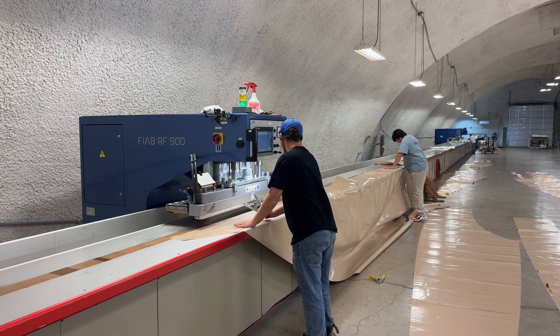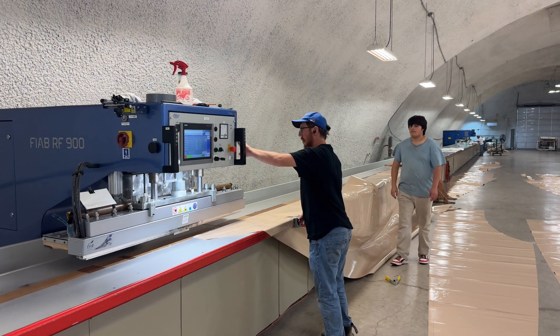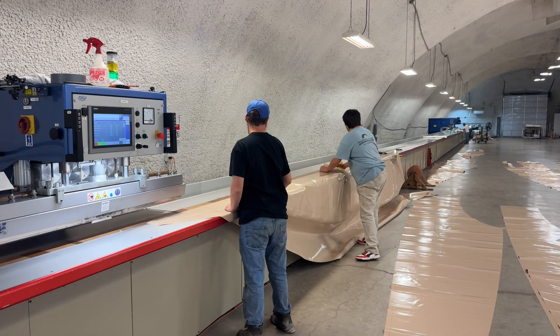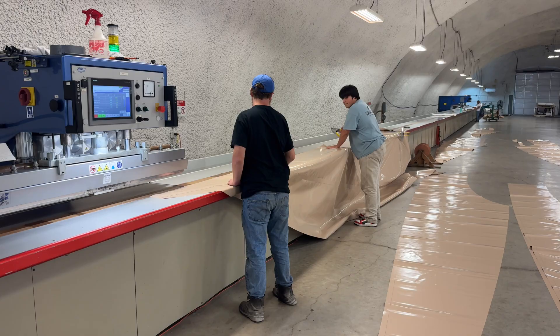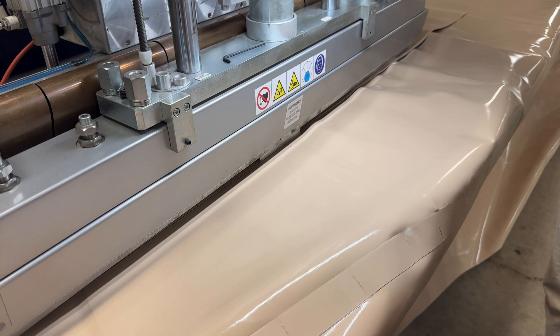Once those projects are cut out, then we can start to weld them together, and that's what they're doing over here on this machine. Here on the floor you can see some panels laid out, and you can see the guys over here working. We'll just kind of walk through here and check out all these different machines that we have.